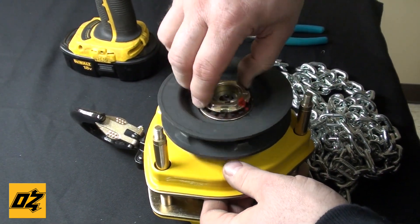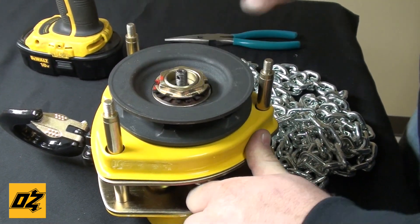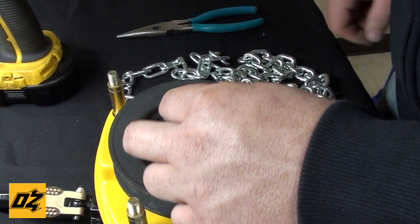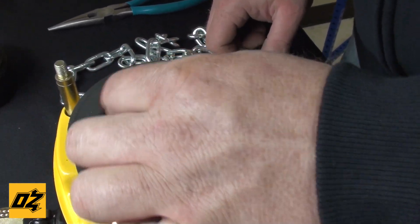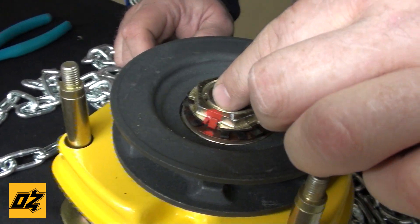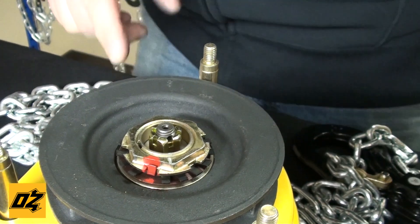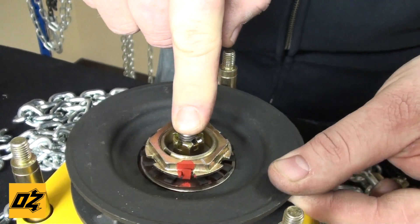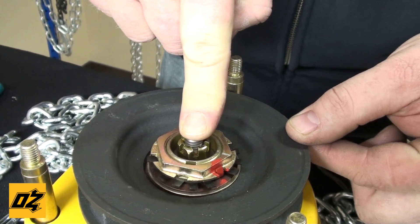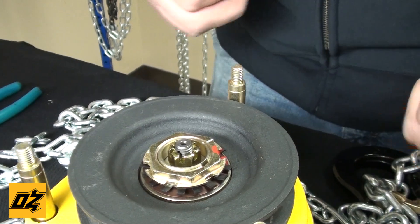Then you thread your hand wheel back on. You can hold the side of the chain and make sure you hear the clicking — that means it's down tight. Another very important step is when you put your castle nut back on: thread it on until it bottoms out, and then turn it back at least two slots to ensure that the hand wheel can unthread off the brake pads. See that little bit of movement before it hits the castle nut? You have to be able to unthread off your brake pad — otherwise, if you have the nut too tight, when you go down it will drag.